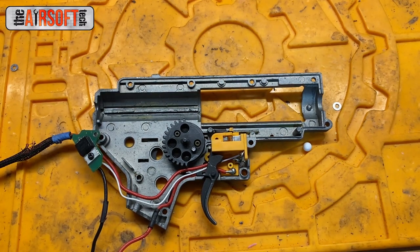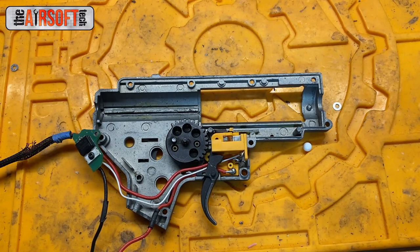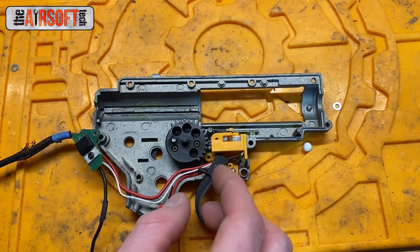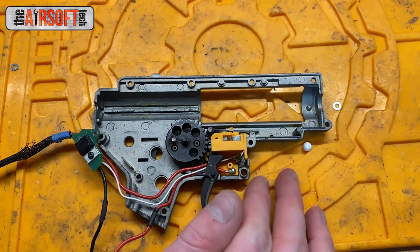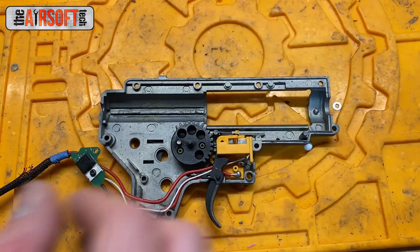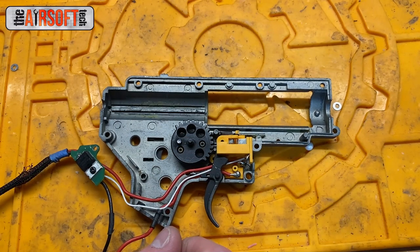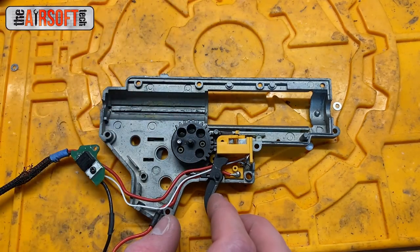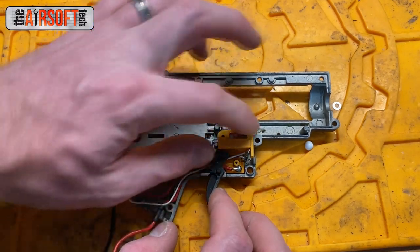Again, if this happens to you, flip your gun over to full auto, fire a quick burst, and hopefully your sector gear will come to a new resting point where it has not engaged the cutoff lever halfway. Do not continue trying to overcome that resistance and force trigger contact in semi-auto — it's not going to happen. If you keep pulling that trigger, you will wear out the trigger trolley's little catch that engages with the cutoff lever. People who keep trying to beat this clicking noise end up destroying that latch, so just flip to full auto, fire a quick burst, and it should be fixed.